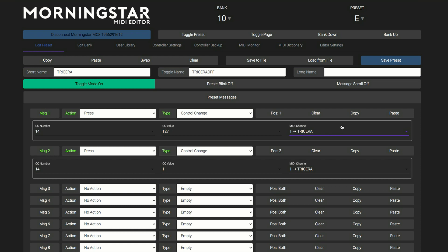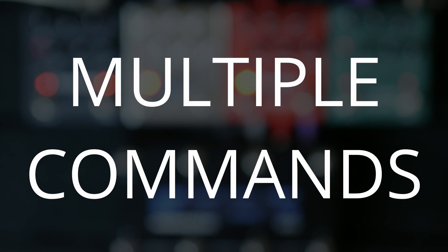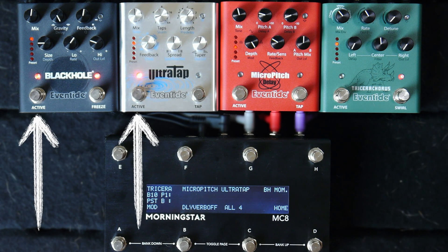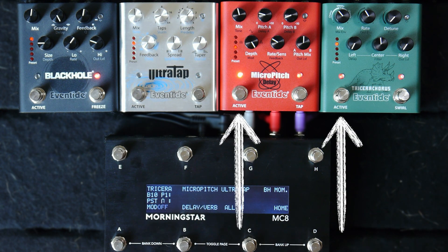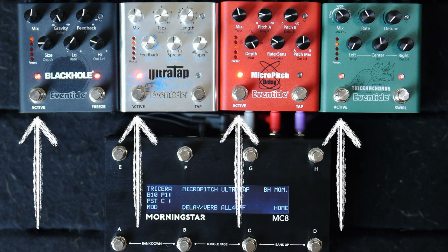I'm setting the MIDI channel to 1 to send this message to Tricera Chorus. The MIDI channels can be renamed in the Morningstar editor for easy navigation. One great thing about MIDI is sending multiple messages with the press of one switch. I've set this switch to activate and bypass Ultra Tap and Black Hole, and another switch for the modulation effects. I set up another switch to turn all four pedals on and off together.